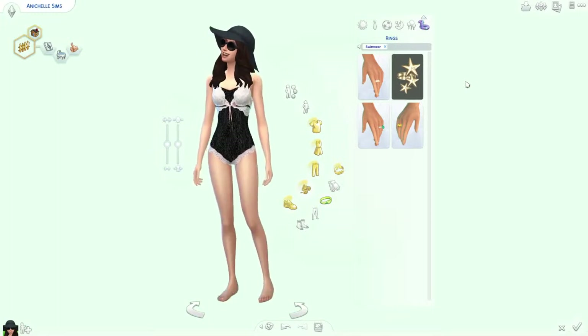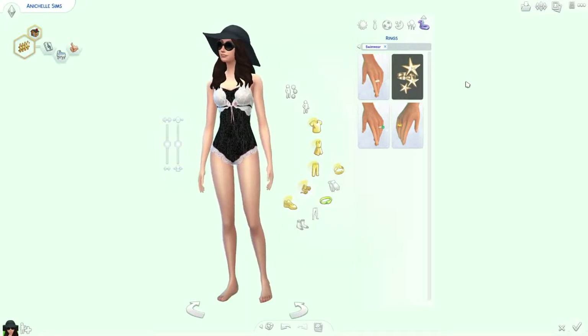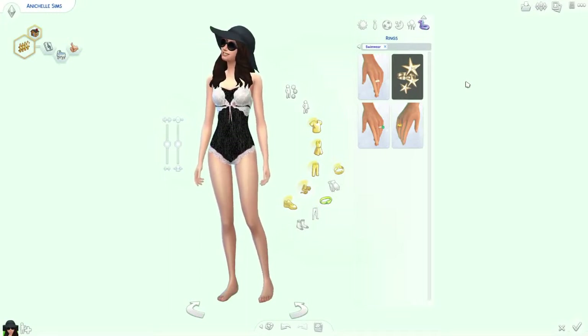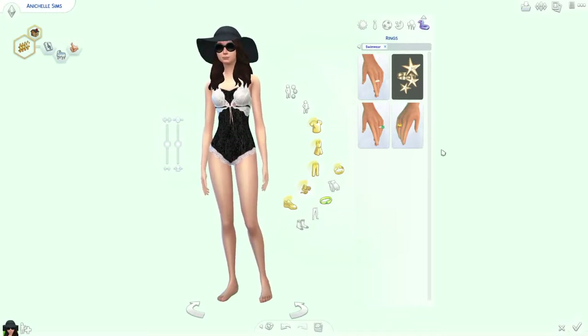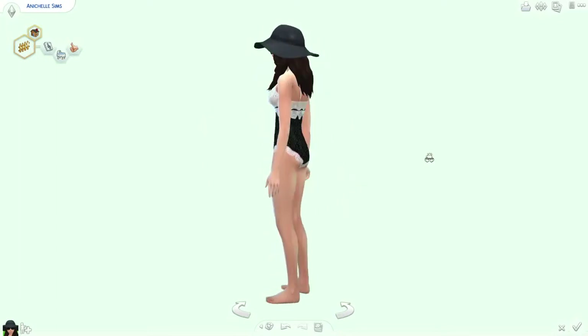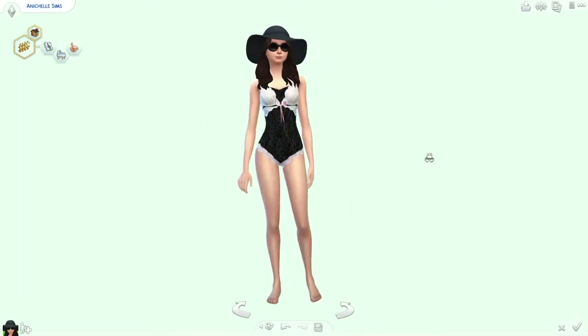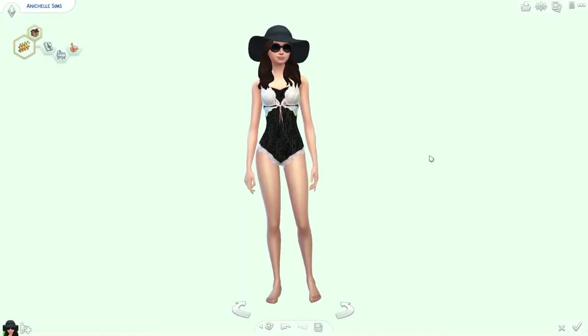There you go guys, that's my version of the New Year New Me tag, created by gnarly simmer, and I was also tagged by gnarly simmer. I hope you enjoy this. I tag all of you to do it too — I'll probably tag some people individually in the comments or I'll tweet you. All right guys, take care, hope you enjoyed this, and I'll see you next time, bye!